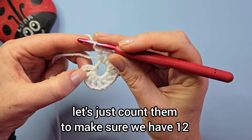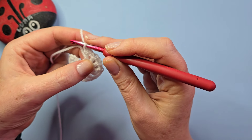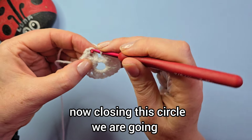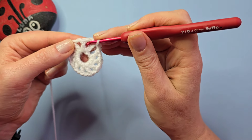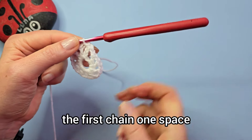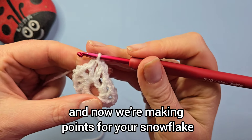Let's just count them to make sure we have 12 all the way around. We are now closing this circle, working back into that first chain you made. Next round we're going to slip stitch into the first chain-one space, and now we're making points for your snowflake.